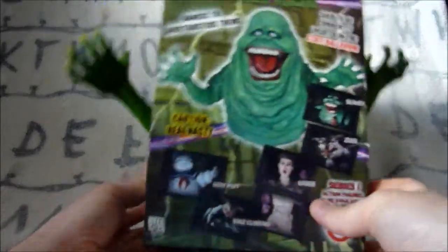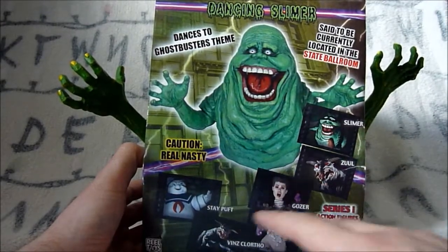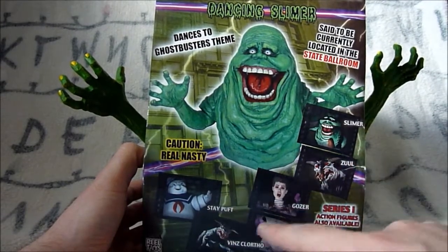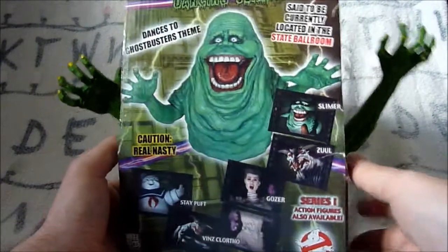If we turn it around you can see a picture of Dancing Slimer on the back, plus the NECA figures that they did back in the day - still the best Terror Dog figures they've ever made, I think, by far.